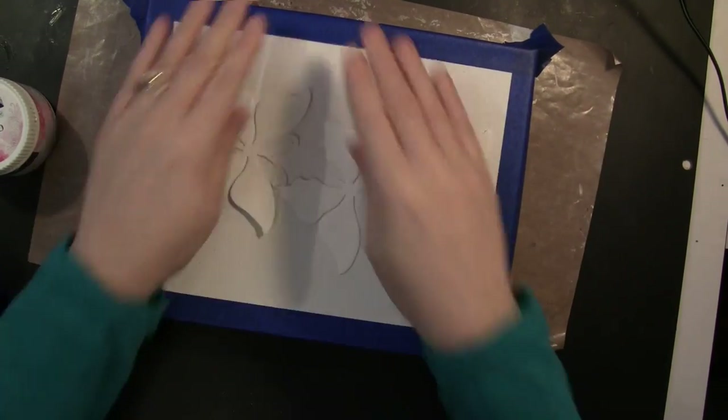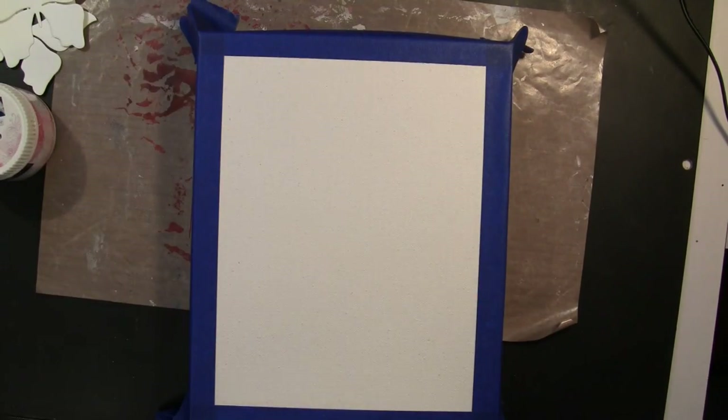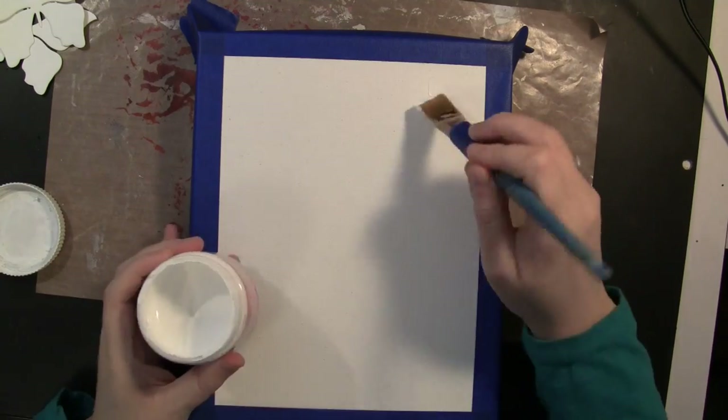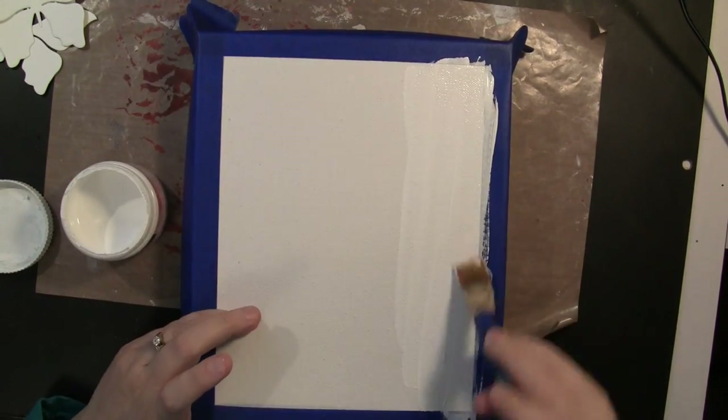So now that that's taped, I want to prepare my surface. I want to be sure that it's completely non-porous, because for me that is the best surface to blend gelatos on. So I'm using gesso and I'm just painting that entire background with gesso before beginning.